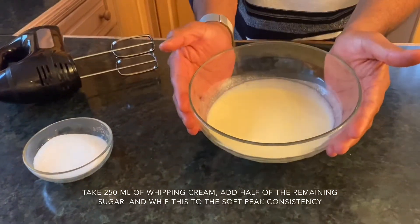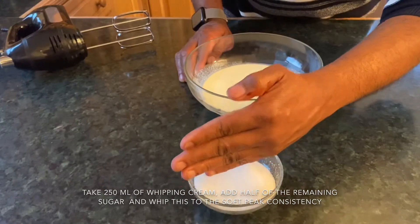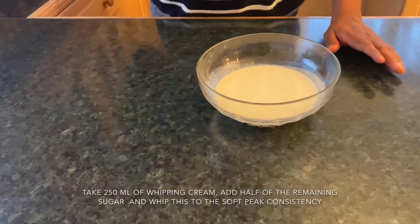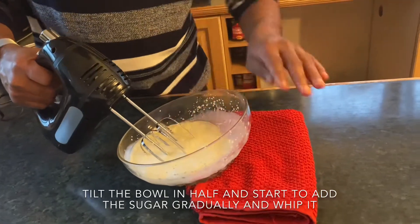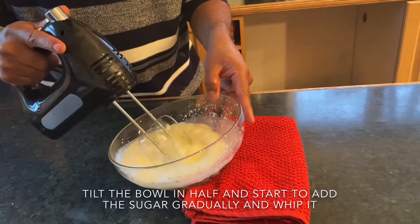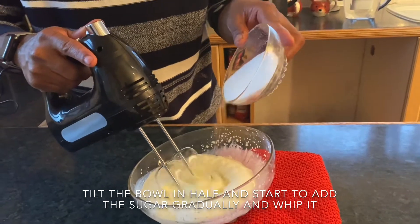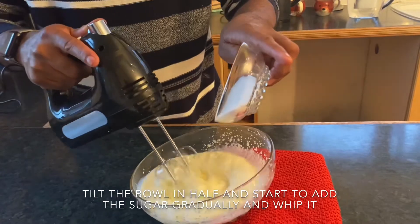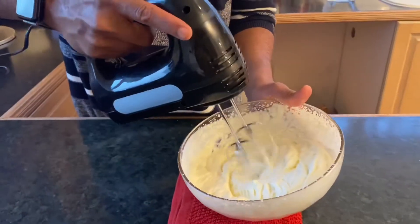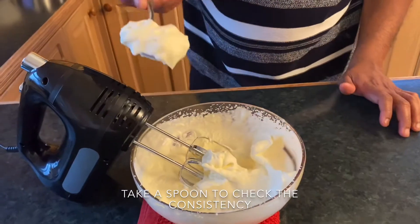Now we have 250 ml of whipped cream. We still have half the quantity of sugar remaining, and we're going to use half of that to whip the cream to a soft peak consistency. We use the electric mixer. Place the cloth on the floor side slightly raised so the air can incorporate nicely. Add the sugar gradually as we whip. We call this soft peak consistency — take a spoon and check: that's the right consistency.